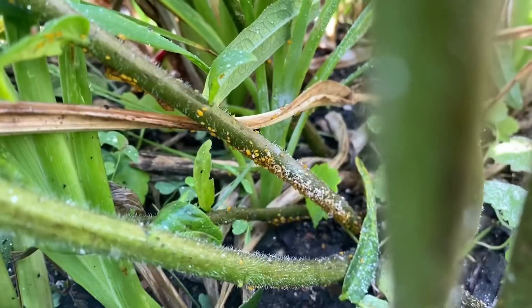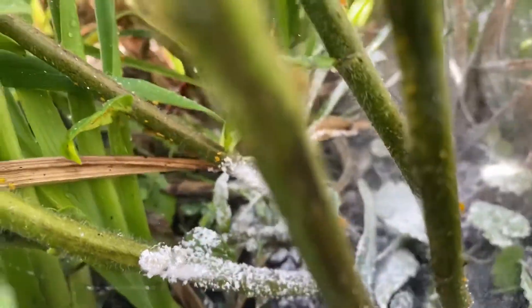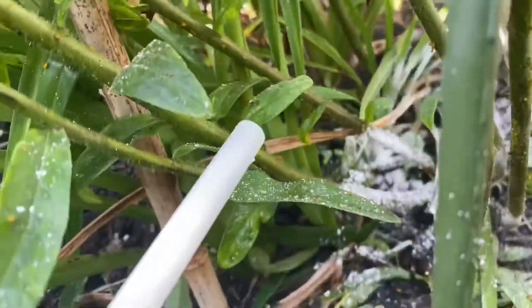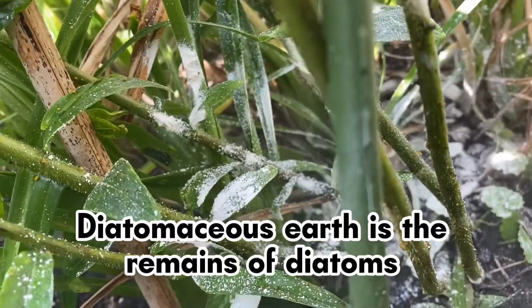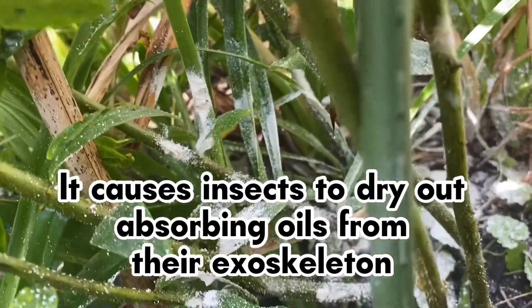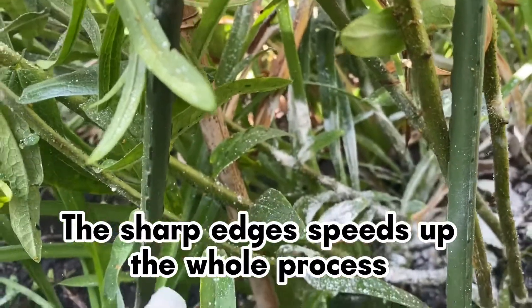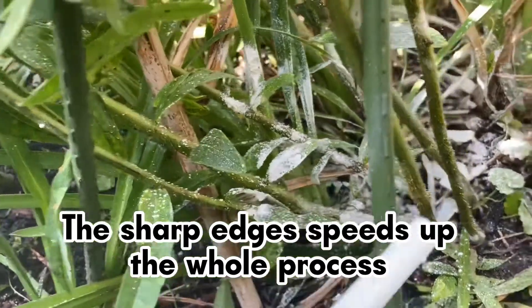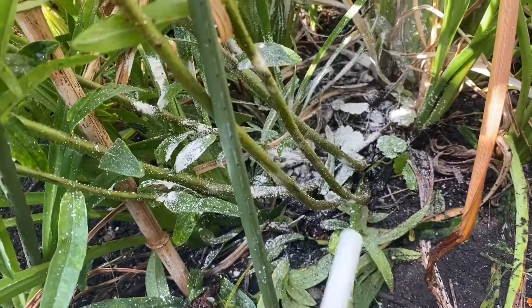I've topped up my diatomaceous earth here — that's a really good hit. Diatomaceous earth is old fossil minerals. It's very soft to the touch for us, but for a lot of bugs it cuts into them — it cuts into their fleshy bodies and acts like razor blades. Pretty amazing stuff.